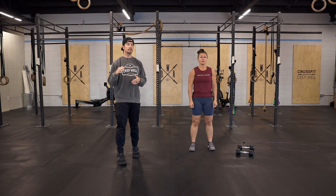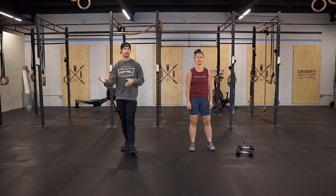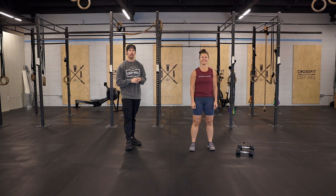Also, as you do these, try to do all 10 of each movement unbroken throughout. So don't drop the dumbbells at any point throughout this strength piece.